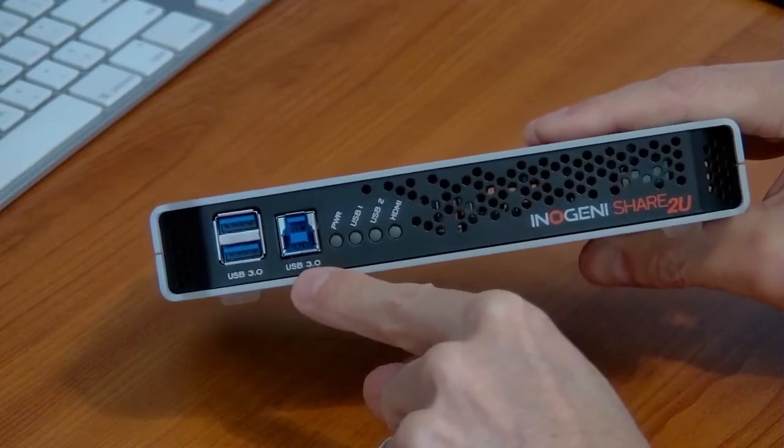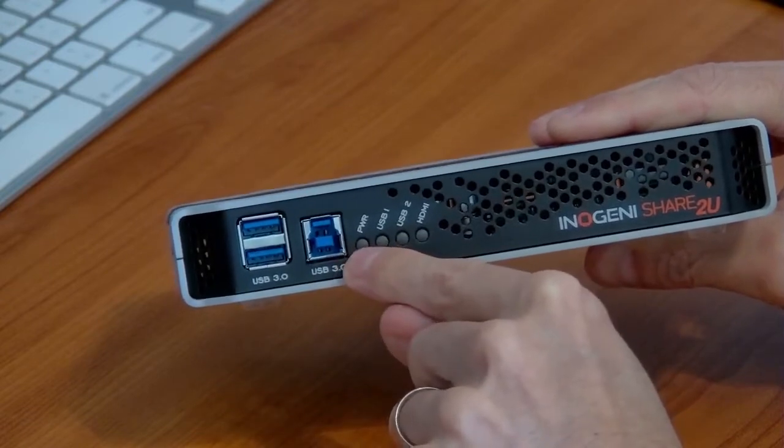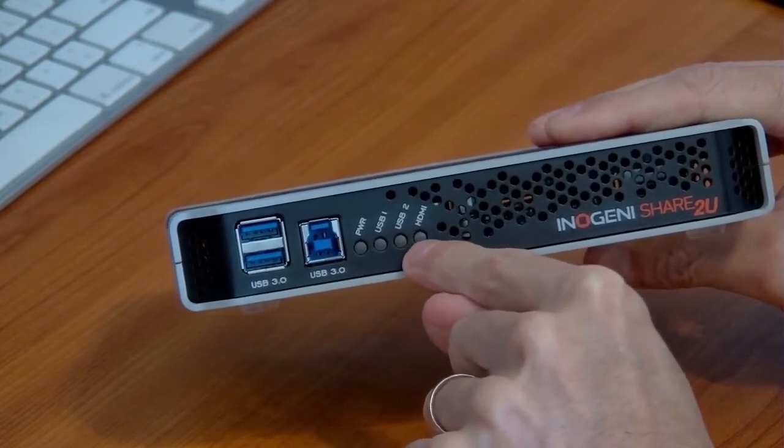That's your USB 3.0 capture output — that's going to run to the computer. And then you've just got indicator lights for power, USB 1, USB 2, or HDMI.